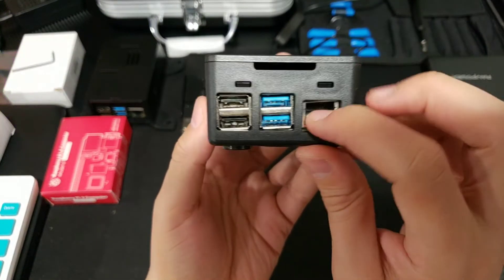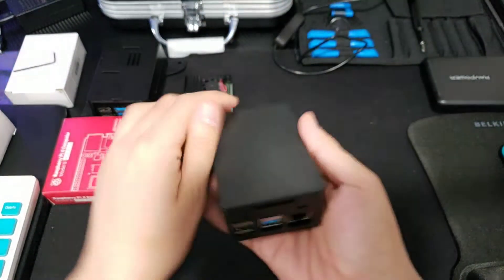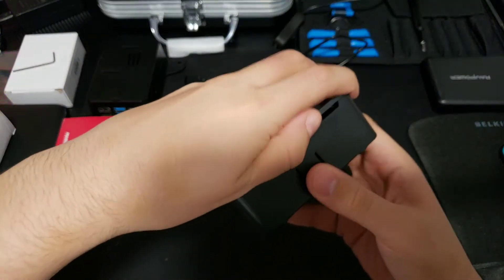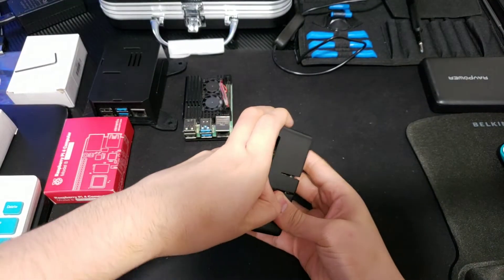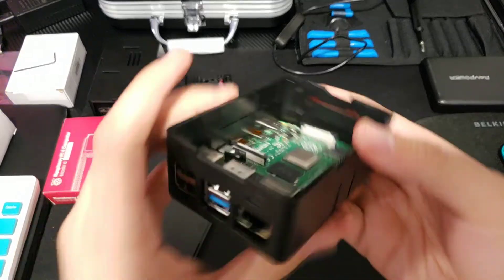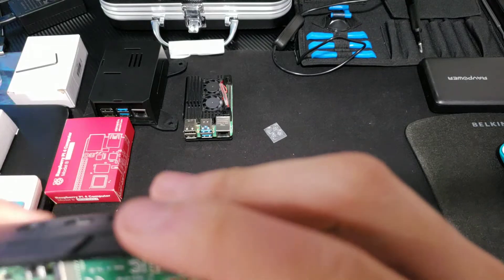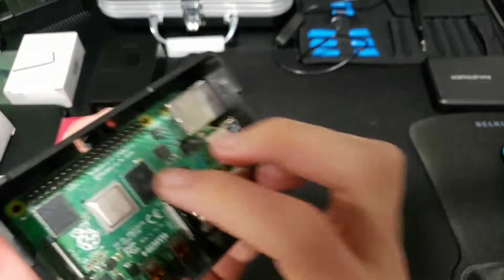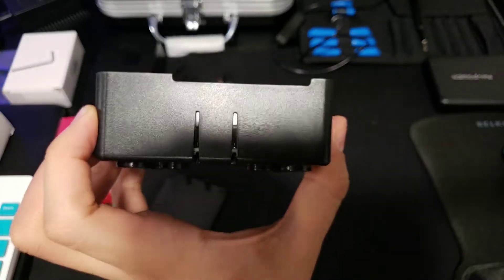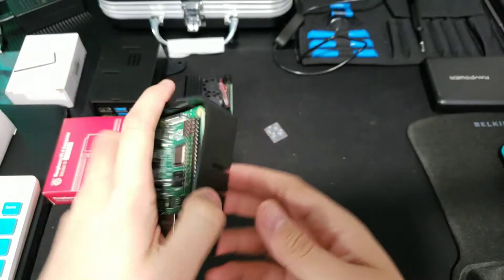The Hi Pi case — gotta adjust that, hold it. You want to clip this in — look, it clipped into place. And when you want to let go you just pull it. So if you want to release it you just pull it and it goes up and comes out.